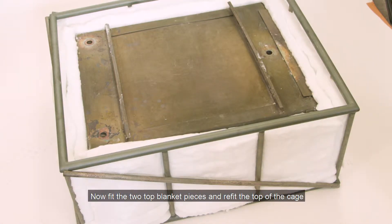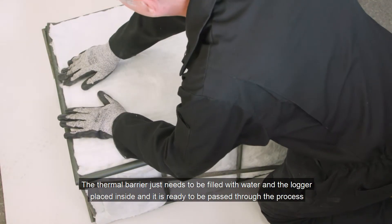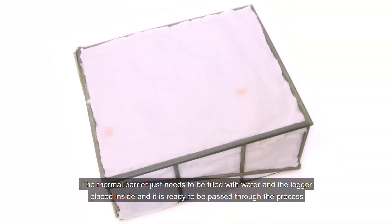Now fit the two top blanket pieces and refit the top of the cage. The thermal barrier just needs to be filled with water and the logger placed inside, and it's ready to be passed through the process.